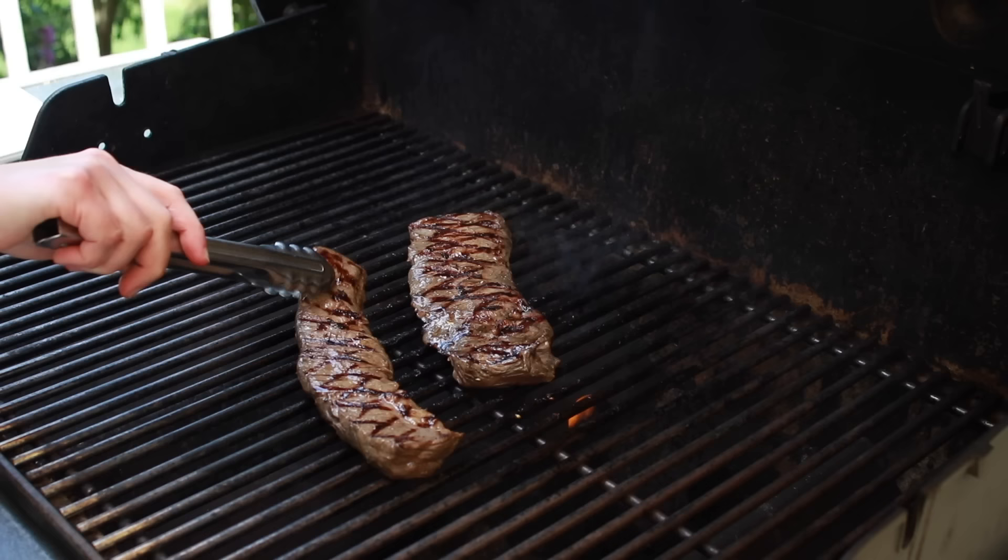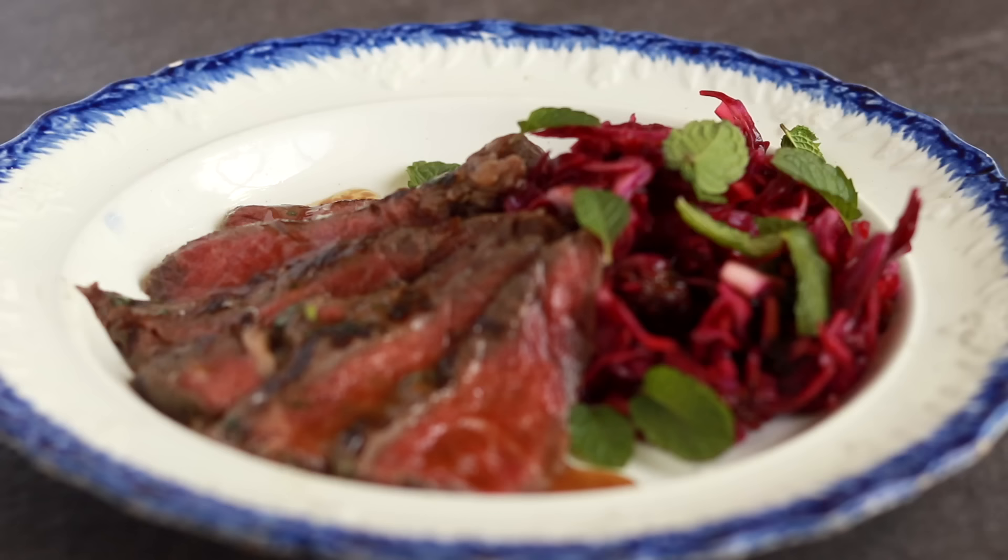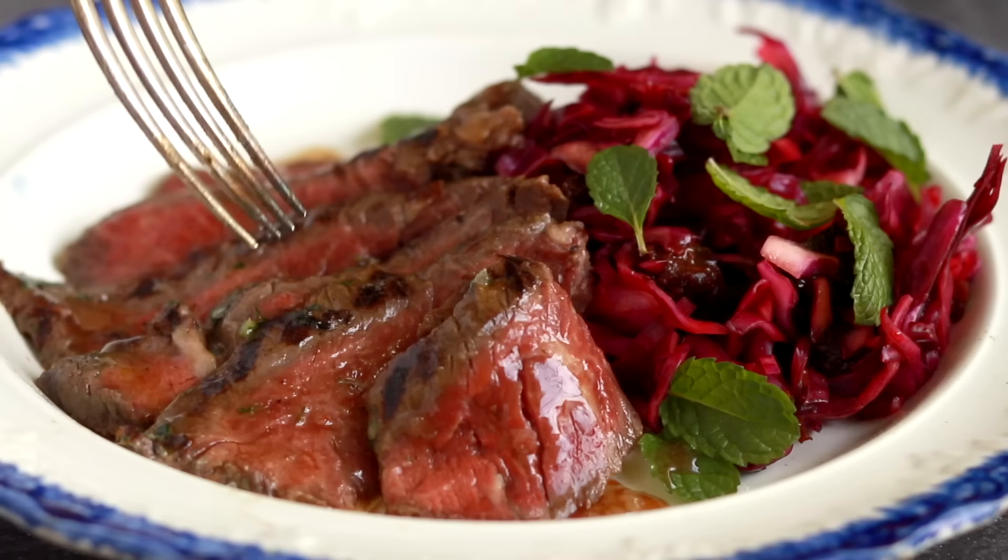Skirt steak can be tricky. Given how thin it is, it can easily come out well done, tough, and chewy. But if you treat it right, you can get one of the most tender and beefy pieces of meat. The knowledge involved might be big, but the work is actually tiny. This dish takes 15 minutes of active time. Let me show you.